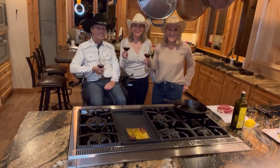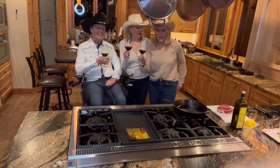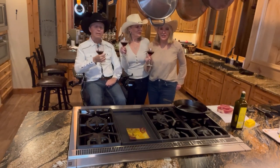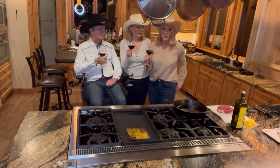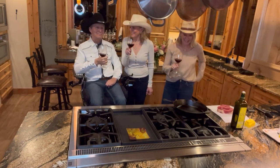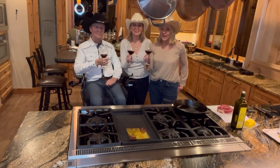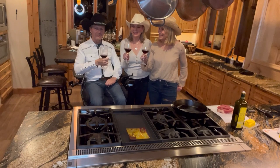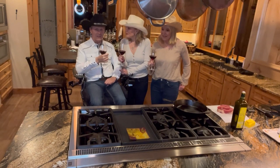Hi and welcome to Twin Time Adventures, where we always have twice the fun. Tonight we have a really exciting cooking class — we are going to make beefalo. We're here at the Robertson Ranch, and Lee Robinson is going to explain what that is.